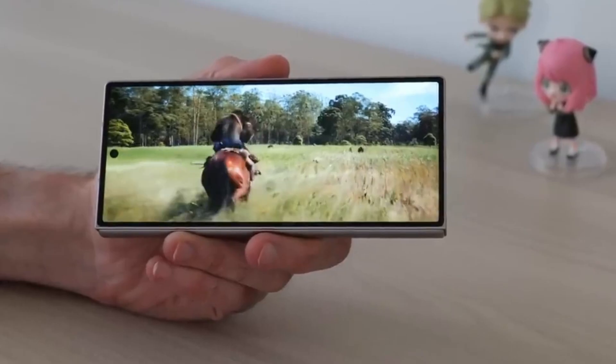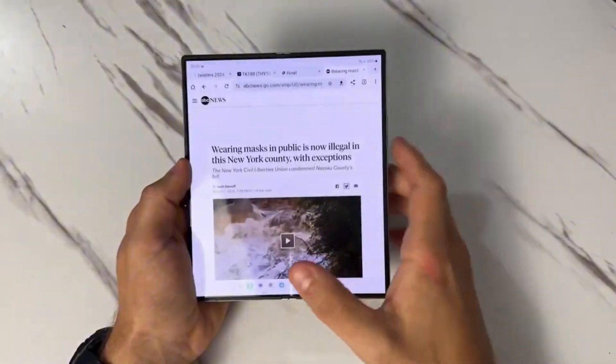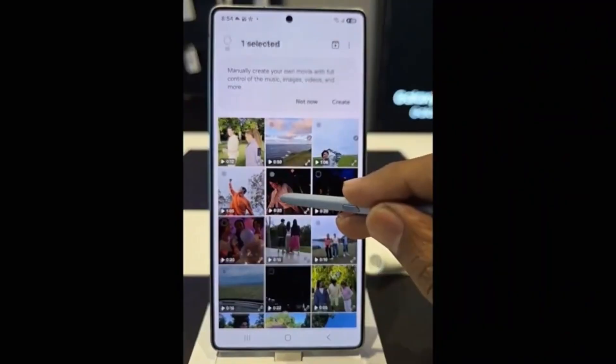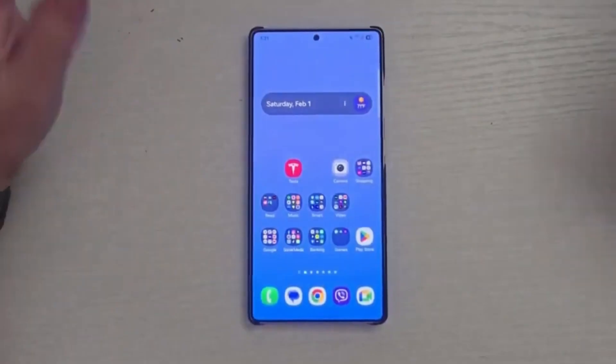If you've been following Samsung's updates closely, you might already know that logarithmic video recording, or log recording, was introduced with One UI 7. However, there was a catch — it only worked with the rear camera setup. While that was great for users who primarily shoot with the main camera, vloggers and selfie video creators were left out of the equation.